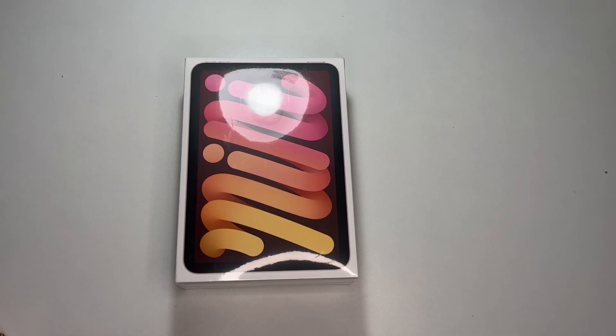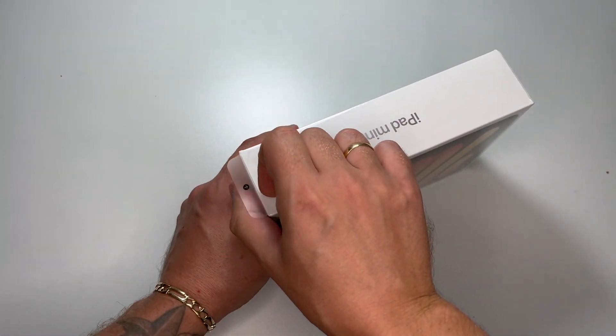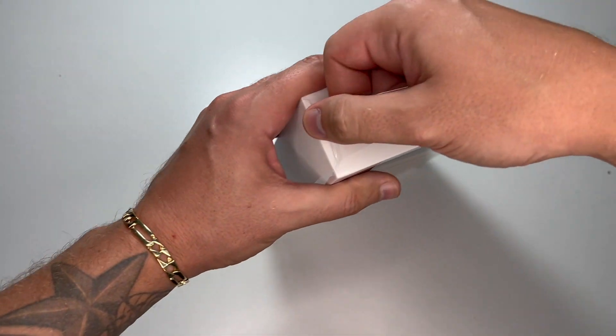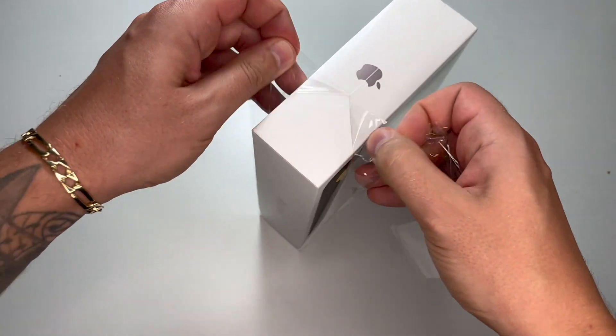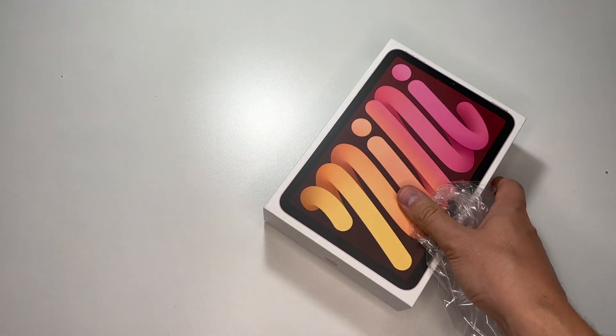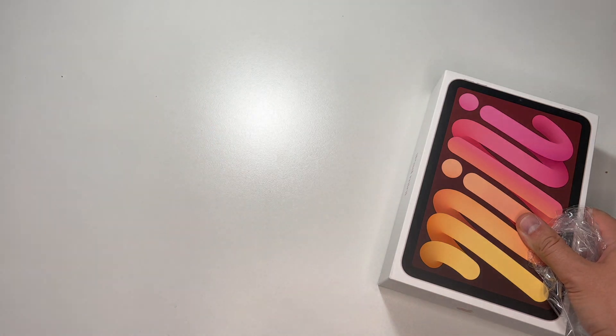Good day everybody! Today my iPad mini has been delivered — my little beauty. So let's do a quick unboxing, and I want to show you the data transfer process — how I'm going to transfer all data and all applications from my previous iPad Pro.